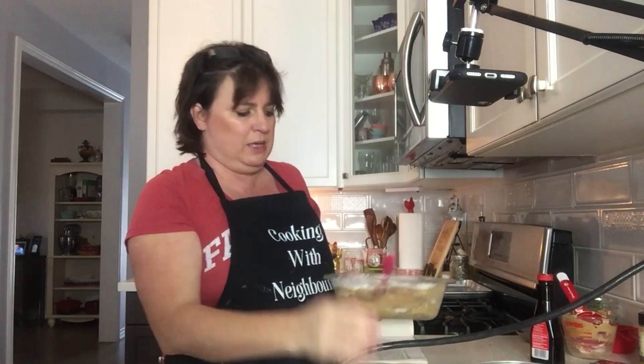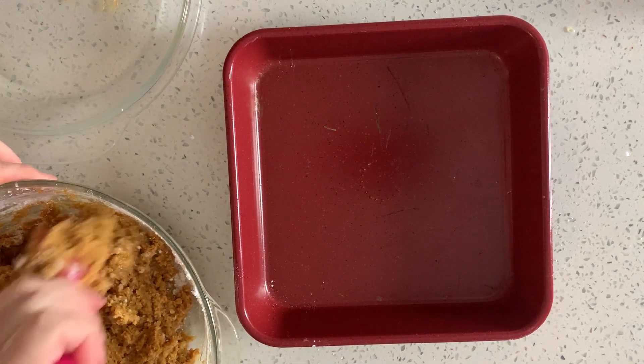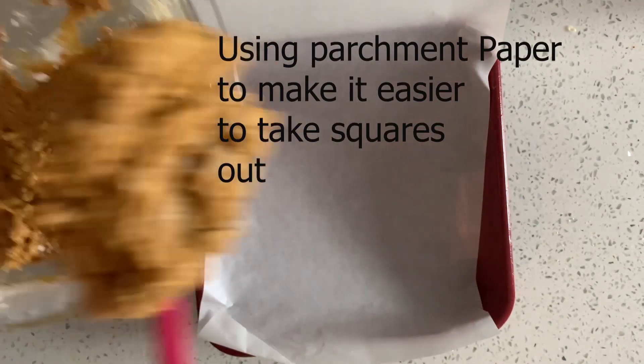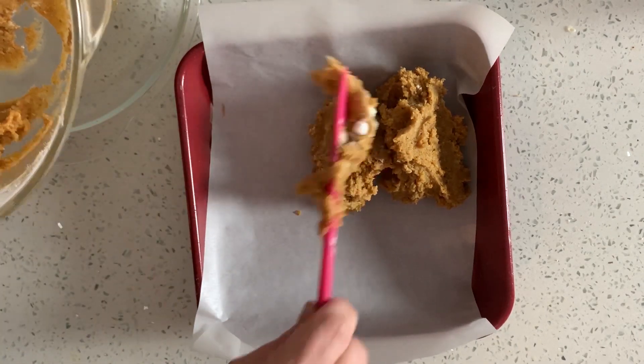Eight by eight pan. I'm going to add this mixture to the bottom of the pan. You can put it in a bigger pan — I just kind of want these to be kind of thick.